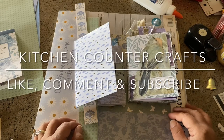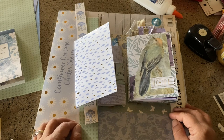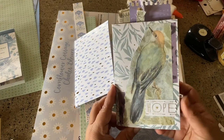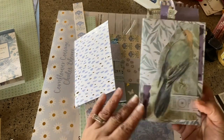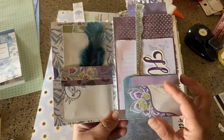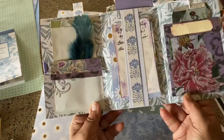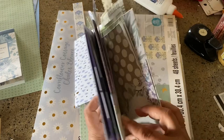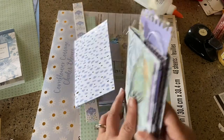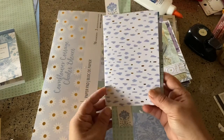Welcome to Kitchen Counter Crafts! If you like this video, please like, comment, share, and subscribe, and hit that bell icon so you can be notified of new videos. This is the second part to a mini folio. If you didn't see the first video, it's adorable — made with one 12x12 sheet. This is not my idea; it came from Camellia Craft Designs, and I have a link on the first video.